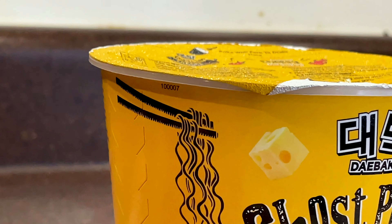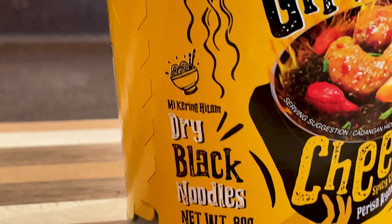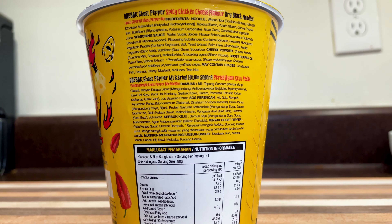We have the Daebak Ghost Pepper with Cheese Chicken Flavored Noodles — those black dry noodles we've had before with just the regular ghost pepper. I got these as a two pack and I've just been waiting to try this. The original was really spicy and this looks pretty spicy based on all the stuff I've added, including the ghost pepper oil. It smells spicy. I don't know how much the cheese is going to cut the spiciness. I always love the color of these black noodles — they just look so cool. It's still steaming.